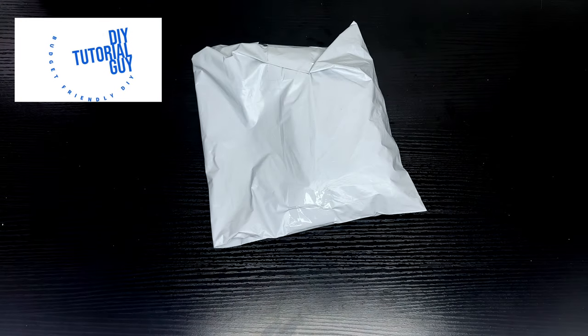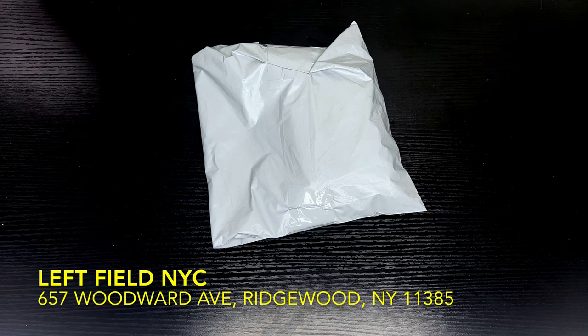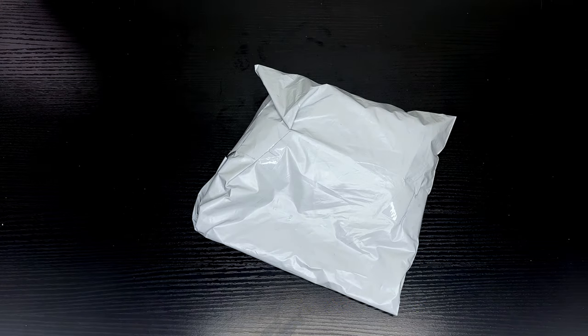What's going on everybody? Today I'm going to be doing an unboxing and a quick review of a beanie that I purchased from Leftfield NYC in Brooklyn, New York. Now this is their black knit watch cap, just their basic one.